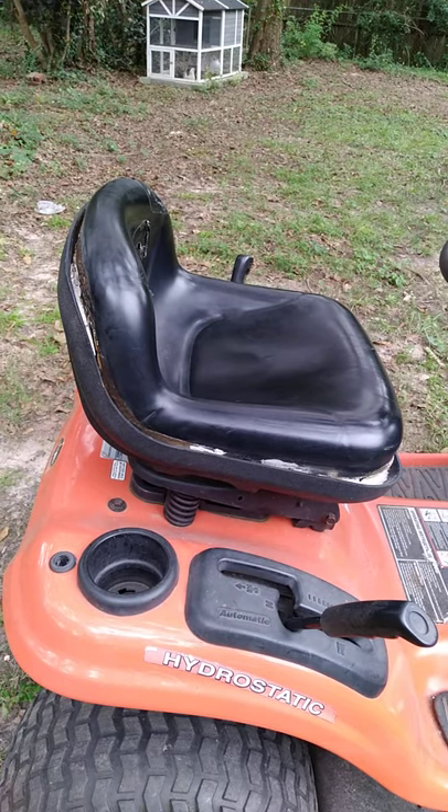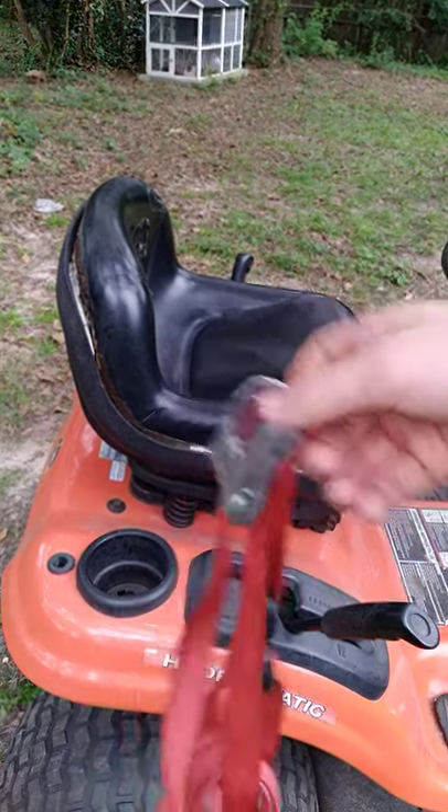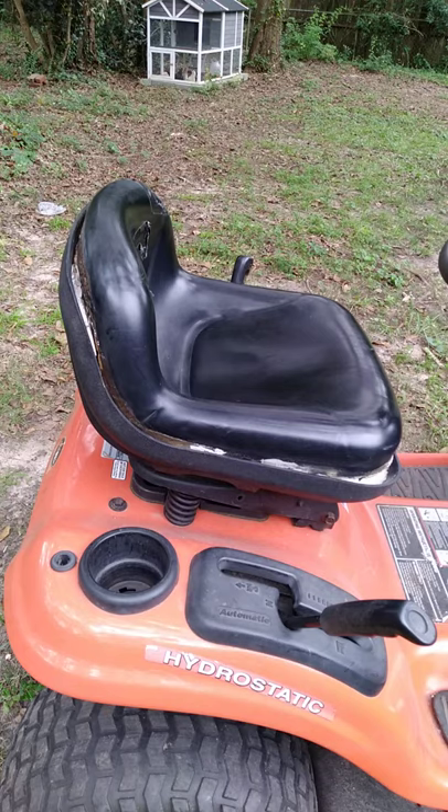I went and grabbed some ratchet straps. You can use the plain old straps or you can use actual ratchet straps. Some people like their regular old ones and some of them like the ratchet straps.